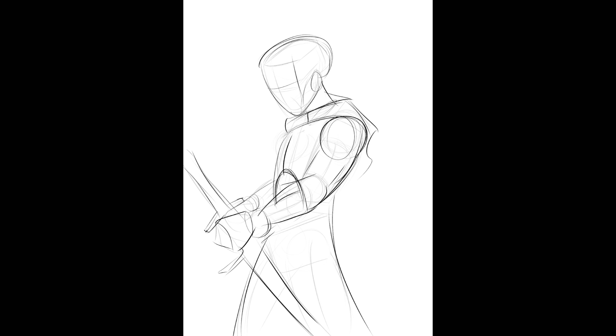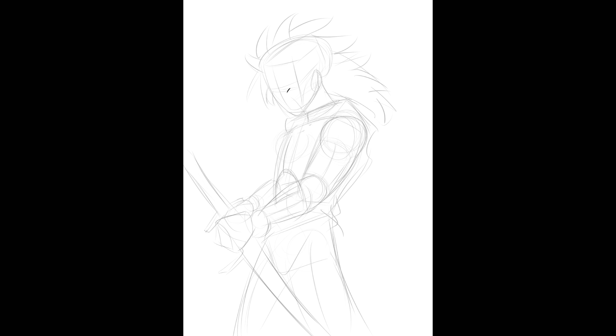Then you start drawing more human anatomy on top of the boxes. This is what allows you to unchain yourself from photographs and draw the poses and characters that you want. Use reference to figure out how to draw details and anatomy, not how to position or pose the character.